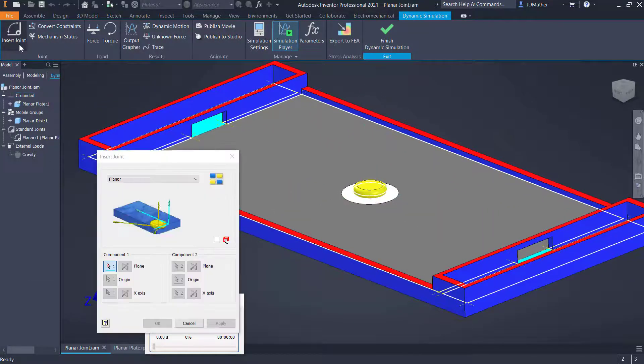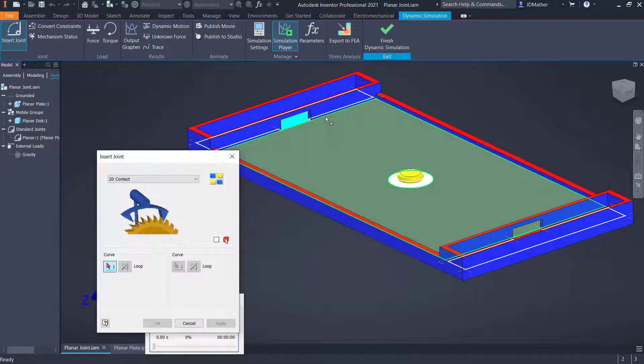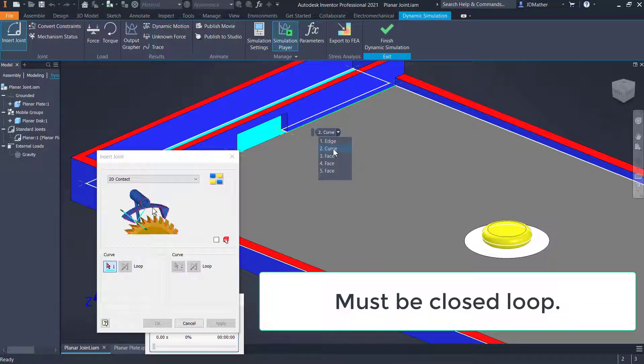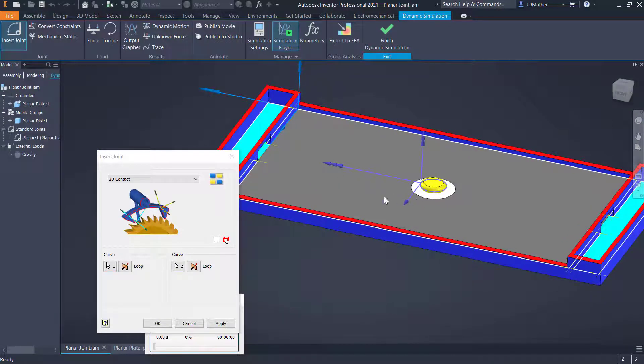I'll do Insert Joint and select a 2D contact joint. It asks me to select the first curve. I want to make sure I get the sketch curve and not the edge of the part, so I'll select 'Other' and select that curve on the sketch. It only highlights one section but it has to be a closed curve and will find the entire path. Then I select the circle on this part. Notice there is a Z direction pointing out from that circle.